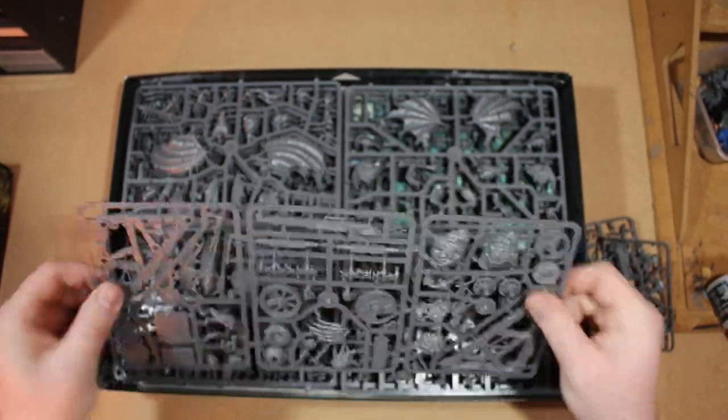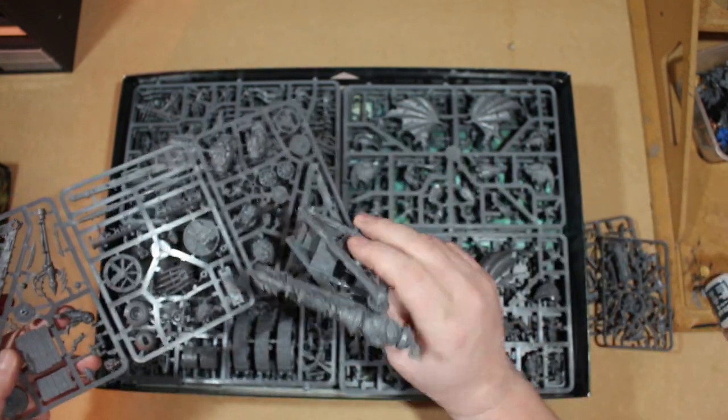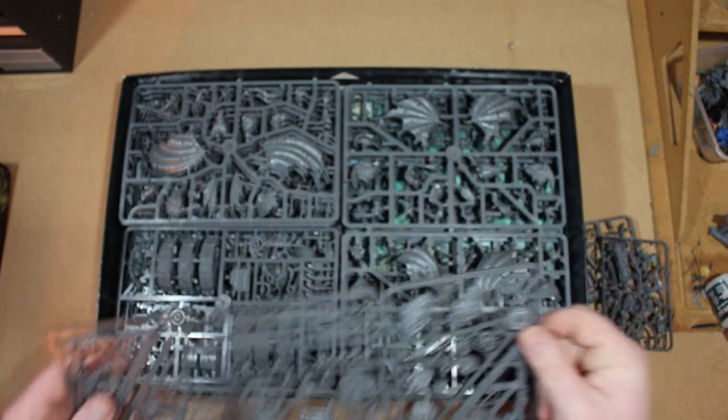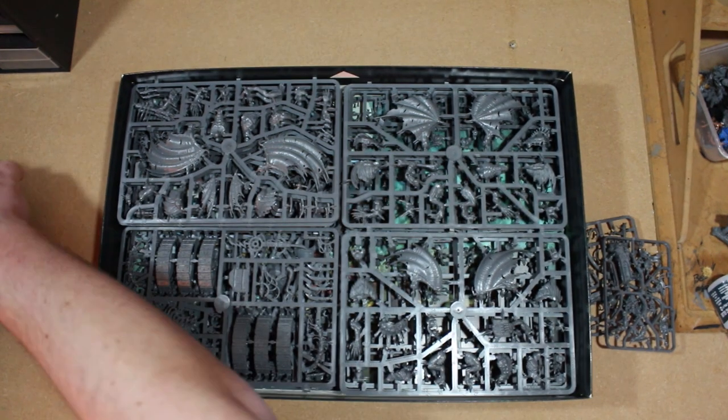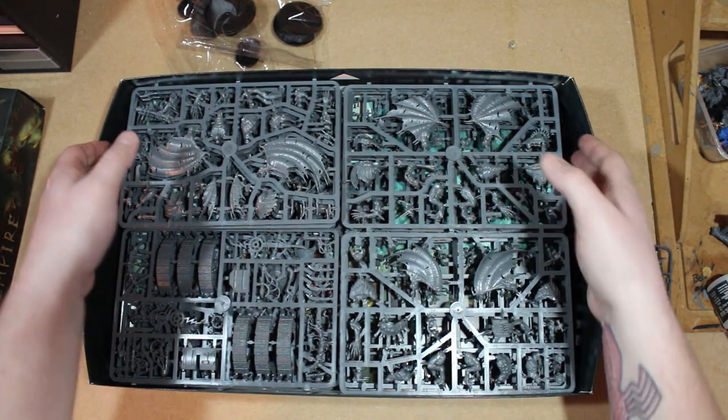Here we have the first sprue: this is the Warp Lightning Cannon, or you can use it as a Plague Claw Catapult. I'm going to build it as a Plague Catapult because I've already built a Warp Lightning Cannon, so it'd be nice to have a Plague Catapult as well. That's a really cool detailed model.